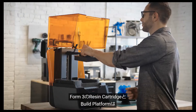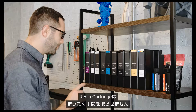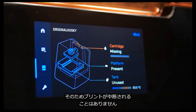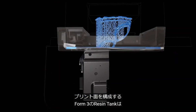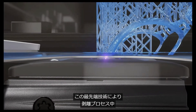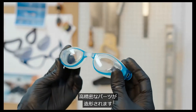The Form 3's resin cartridges and build platform are the same as those used with the Form 2. The resin cartridge is part of our hassle-free resin system that automatically senses the resin level and fills the tank as you print, so your print won't be interrupted. The Form 3 resin tank, which makes up the print surface, features a strong, flexible film held in tension. This cutting-edge technology reduces the force on your part during the peel process to produce detailed parts with smooth surface finish.